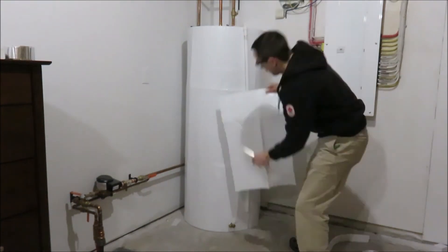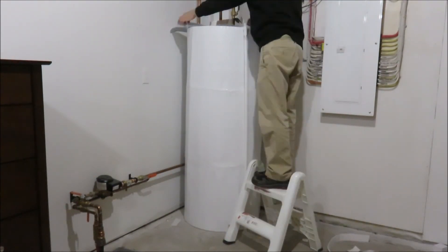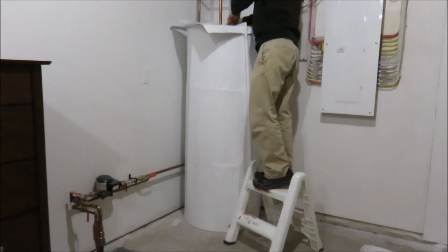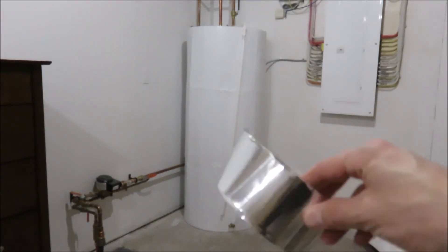I cut a piece of blanket to cover the top of the tank, and as I ran out of vinyl tape, I used some aluminum foil tape to seal the blanket. But don't use duct tape — it will not last.